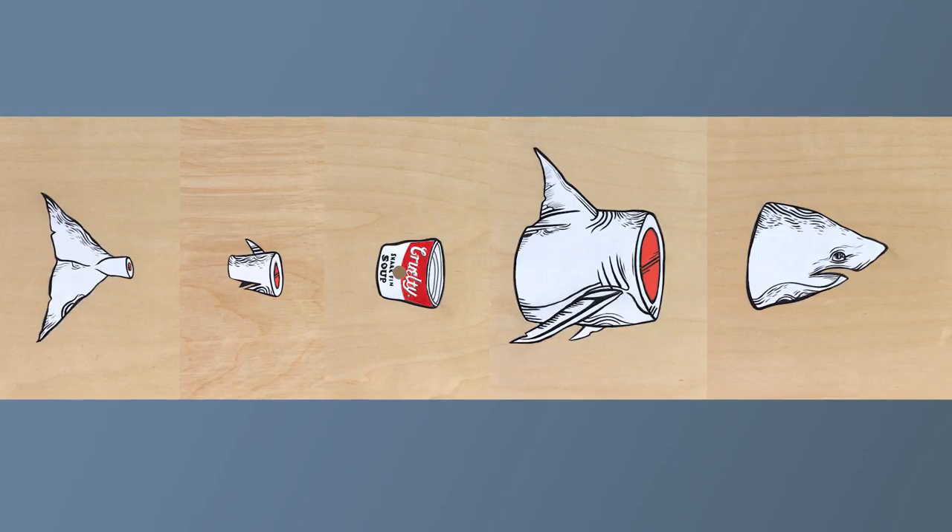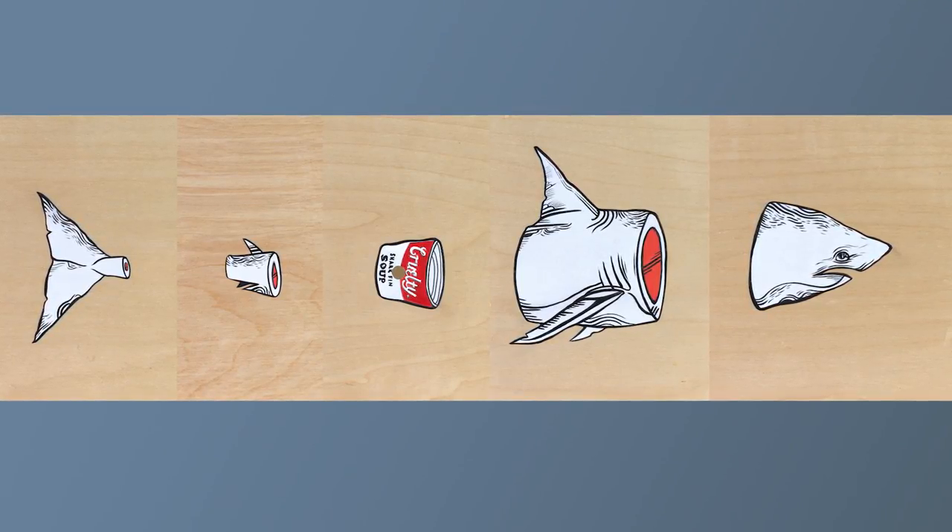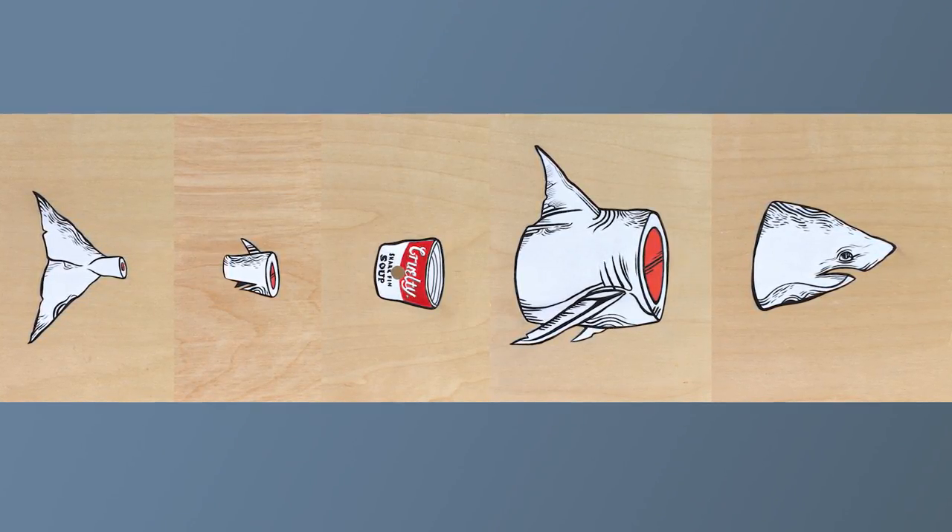The title of my work is Sushi Shark, in the series Who Cares? The central theme of my works was the negative impacts that humans put on the ocean, which I think is a big issue in today's society.